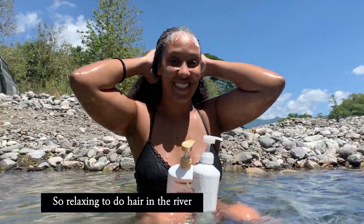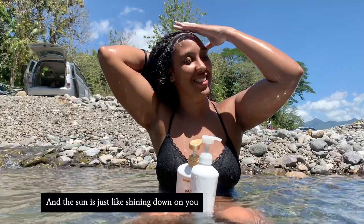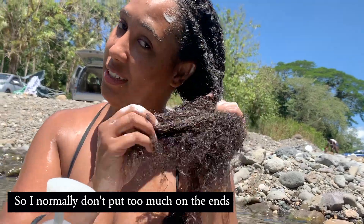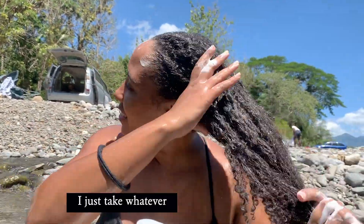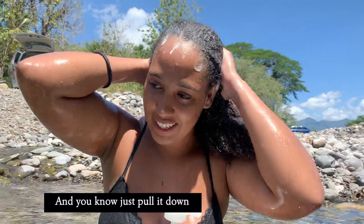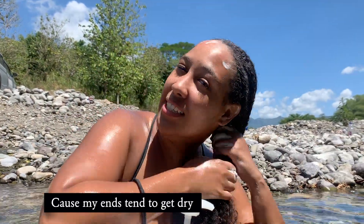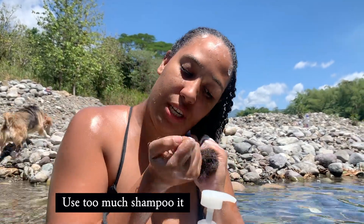It's so relaxing to do it here in the river, and the sun is just shining down on me. He is so good. I normally don't put too much on the ends — I just take whatever is left from up here and put it down, because my ends tend to get dry.